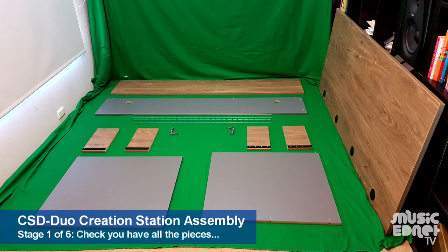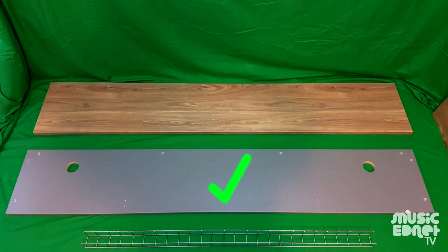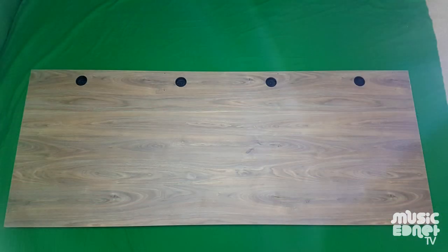The first thing to do is make sure you've got all of the bits and pieces that you need, and this includes the modesty panel, the two side panels, the hutch top and the main desktop.